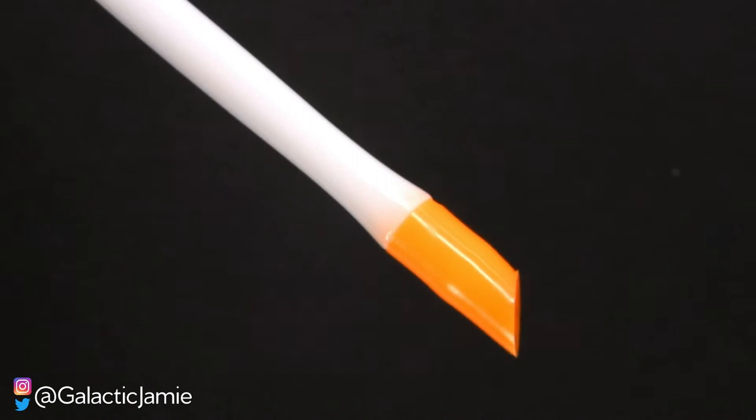The next item you need is either an orange stick — which is typically made of wood — or a cuticle pusher. You can find them made of wood, glass, or plastic. I actually use a cuticle pusher more than an orange stick, and I really like this metal one — it works really well for me. I'm going to teach you how to use both of these items in a different video.